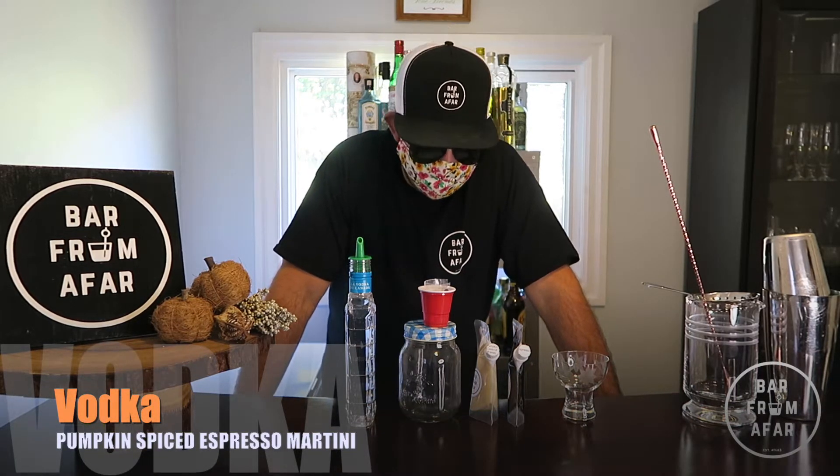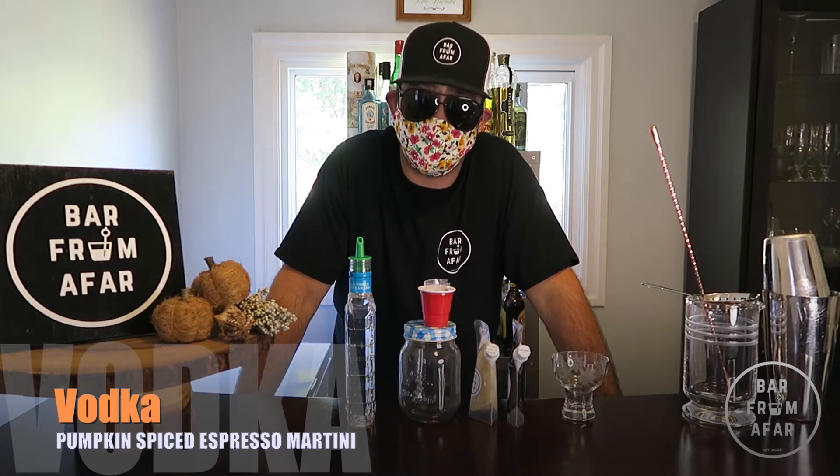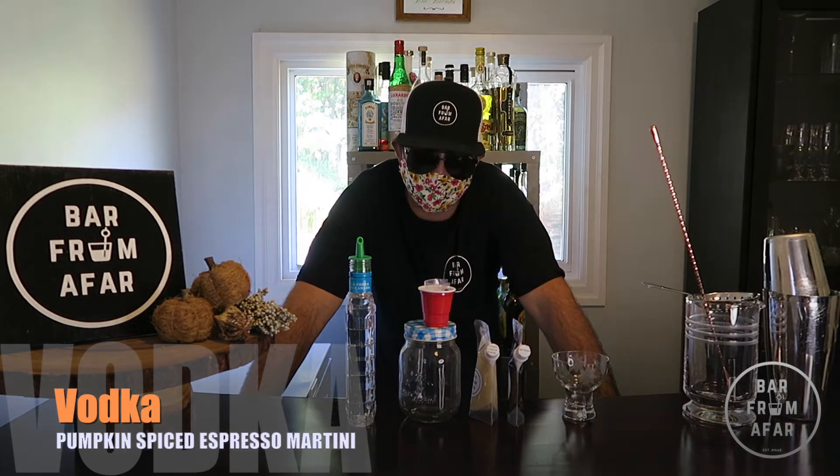Hey everybody, welcome back. It's been a little while, but we've got some new stuff to show you, so we won't waste any of your time. We're going to get right to it. First cocktail we're going to put together for you today is going to be the Pumpkin Spice Espresso Martini.